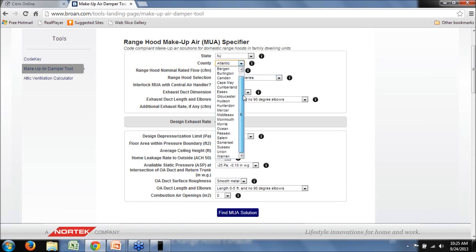The county is selected — these repopulate when you select your particular state of interest. The county is used not to determine specific code requirements, which are linked to the state level, but to give feedback on climatic considerations. We'll stick with Atlantic County for now. The next input is the Range Hood Nominal Rated Flow — basically the nameplate rating of the range hood.